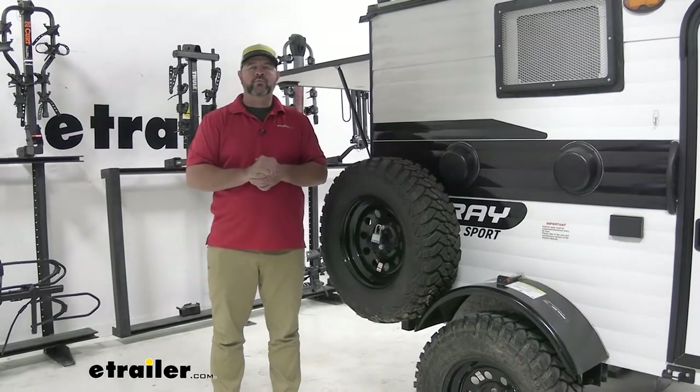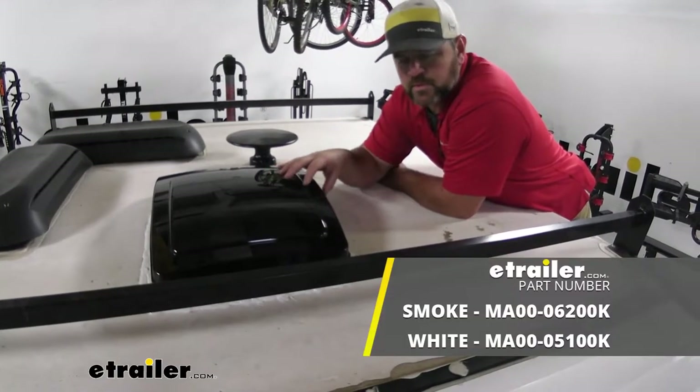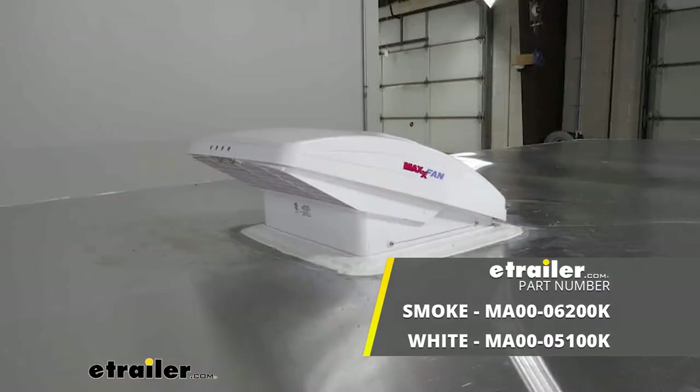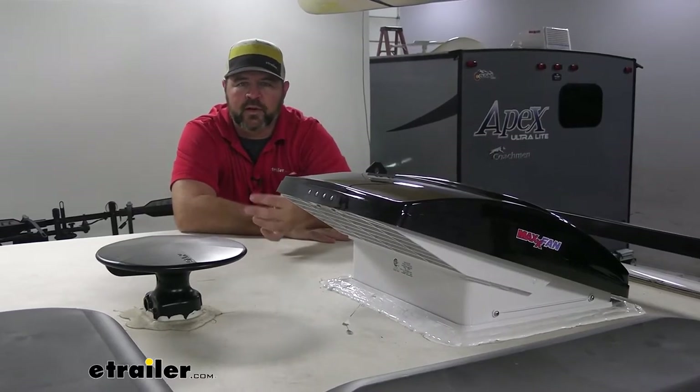We're going to be installing the fan that has 10 speeds with a manual lift. There are other versions available — you have four speed, the 10 speed, manual, and then powered or with a remote. You can find the different ones at e-trailer. The one we installed here is the smoke color; it's also available in white, which you can also find at e-trailer.